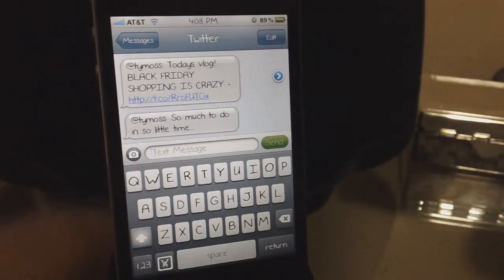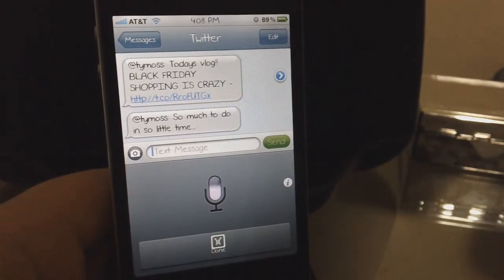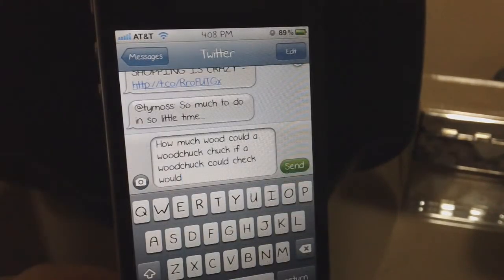Now I'm just going to do something more complex. I'm going to say: 'How much wood could a woodchuck chuck if a woodchuck could chuck wood.' And as you guys can see right there it says 'how much wood could a woodchuck chuck if a woodchuck could chuck wood.'